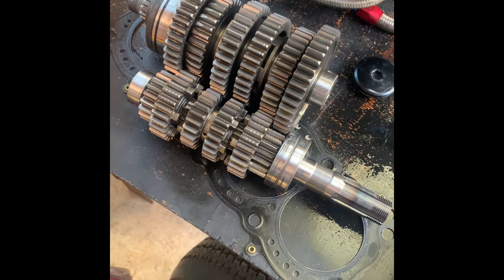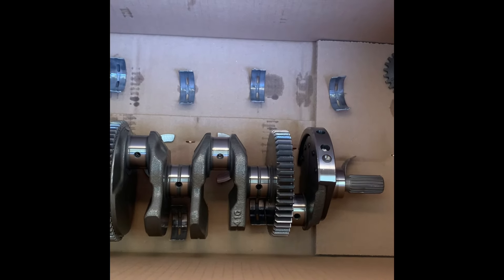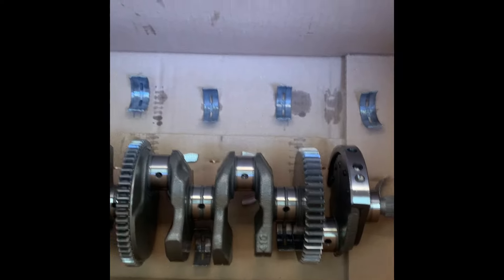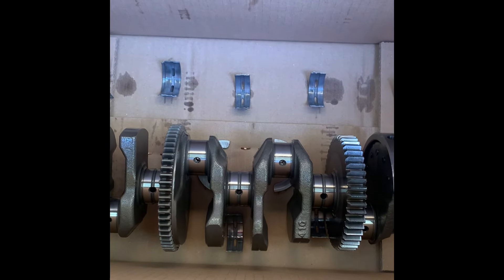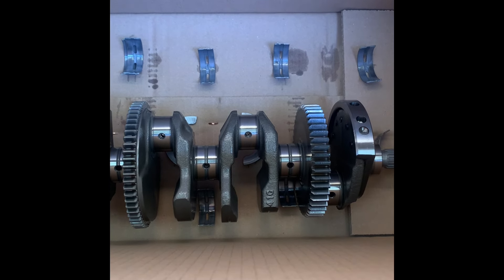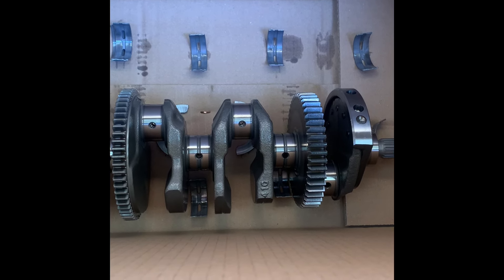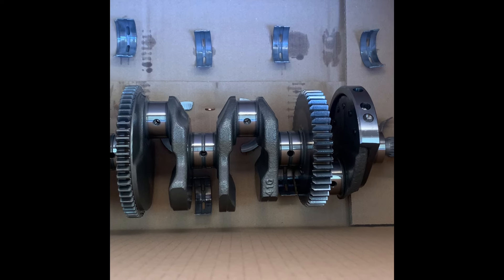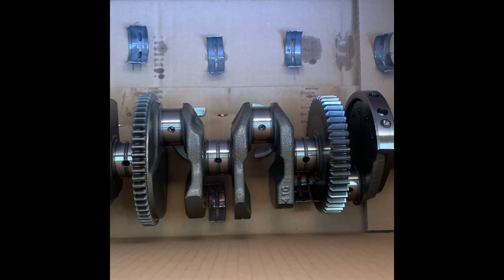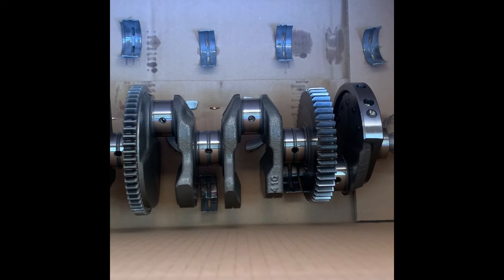Moving on to the crankshaft. The GSXS crankshaft is stamped 41G. This is the same part number when you order it through Suzuki as the GSXR K8 crankshaft. So the GSXS and the GSXR use the same crankshaft - really handy if you have a crankshaft failure, you can pick up a GSXS and swap the cranks. It's also good news that they are still making new crankshafts for this current generation of engines.